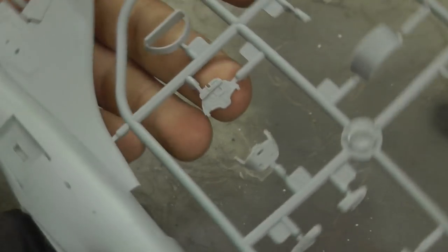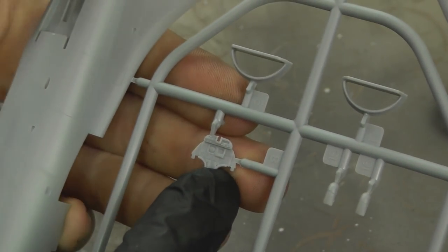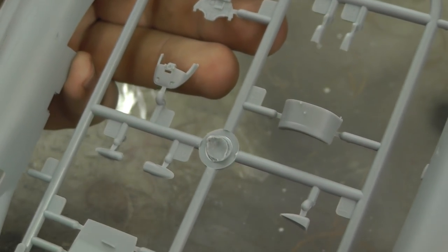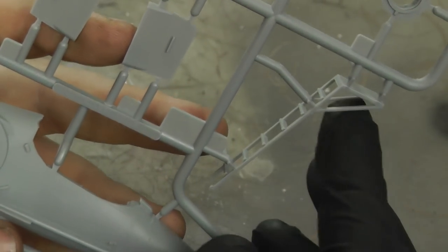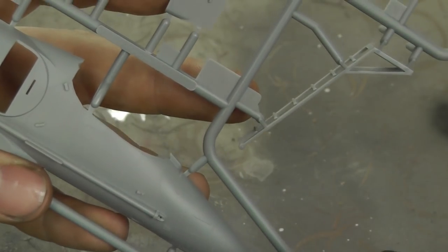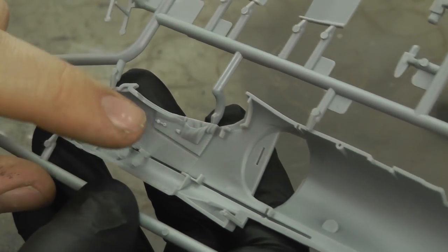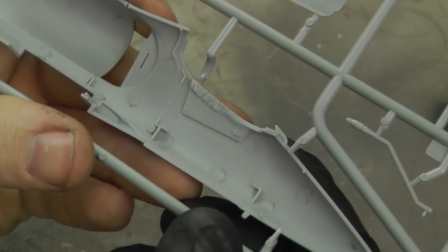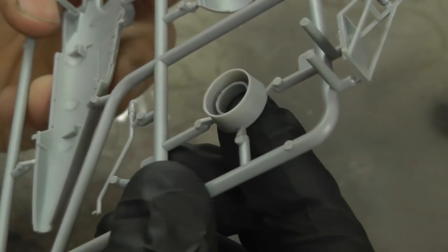We do have the instrument display panel here — you can make out all the dials and there's a nice bit of detail in there. Not really seeing any flash. They include a nice set of ladders in one piece, and there's quite a bit of detail on the inside of the cockpit, looking pretty good on both sides.